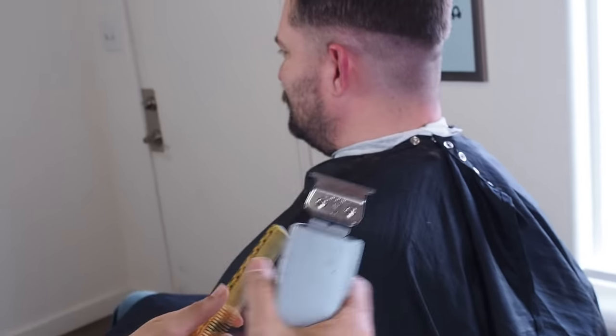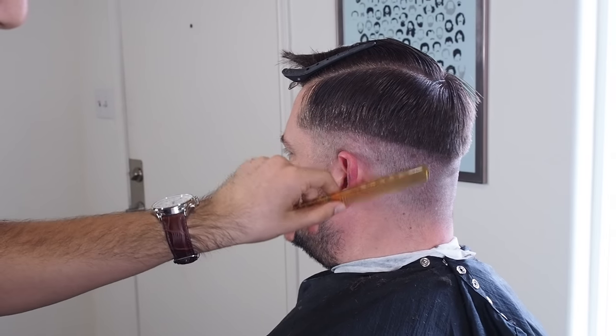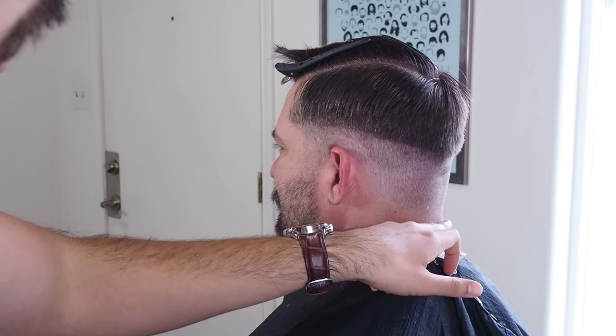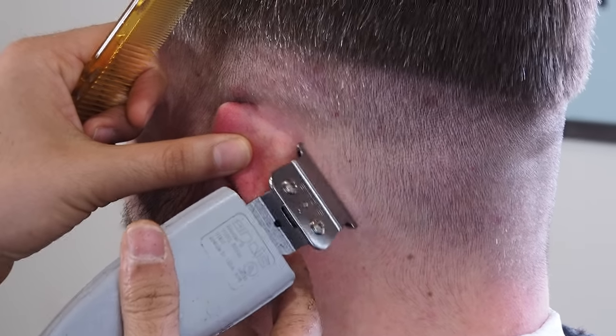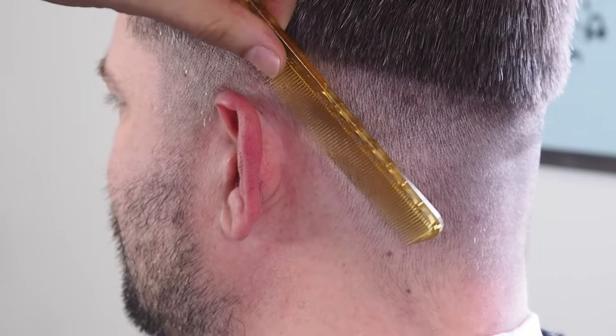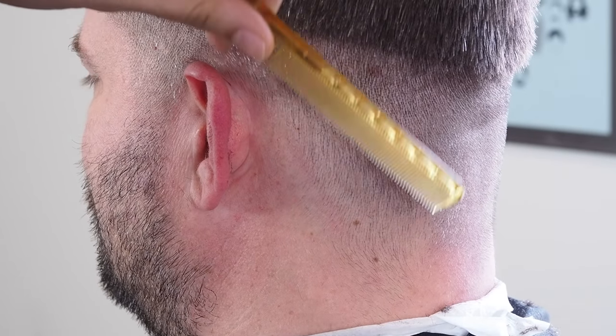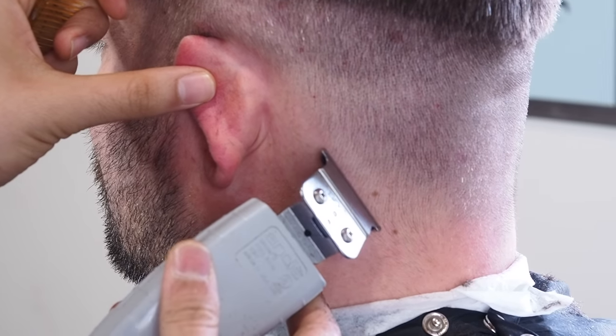Before we go any further with the fade, I'm just going to outline his head here, just to give me a region for when I do the taper. I'm going to keep these as natural as possible — you don't want to trim his back lines and just make them sharper. You want to keep it pretty natural.